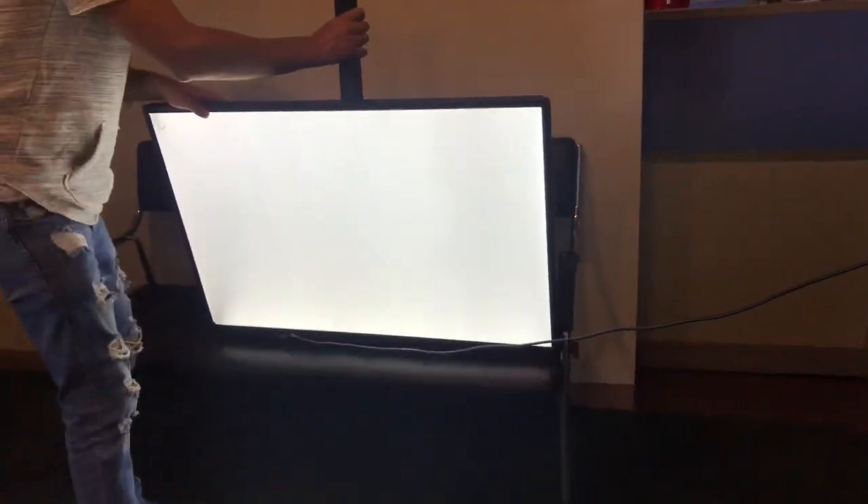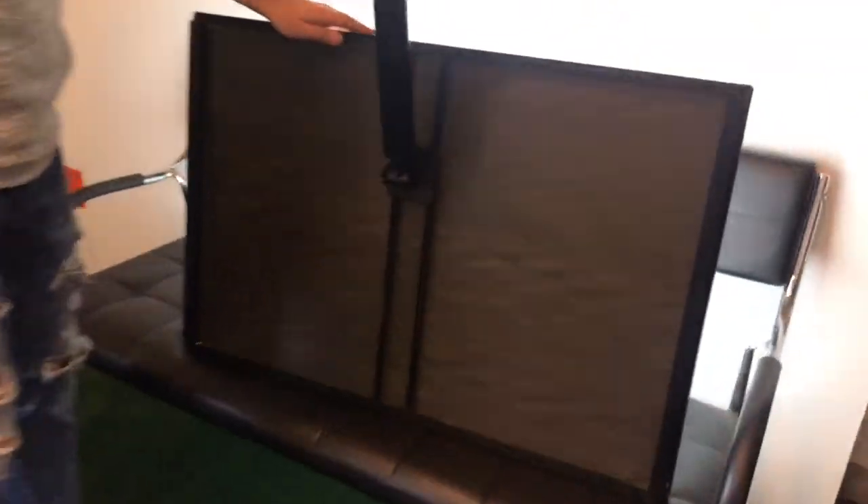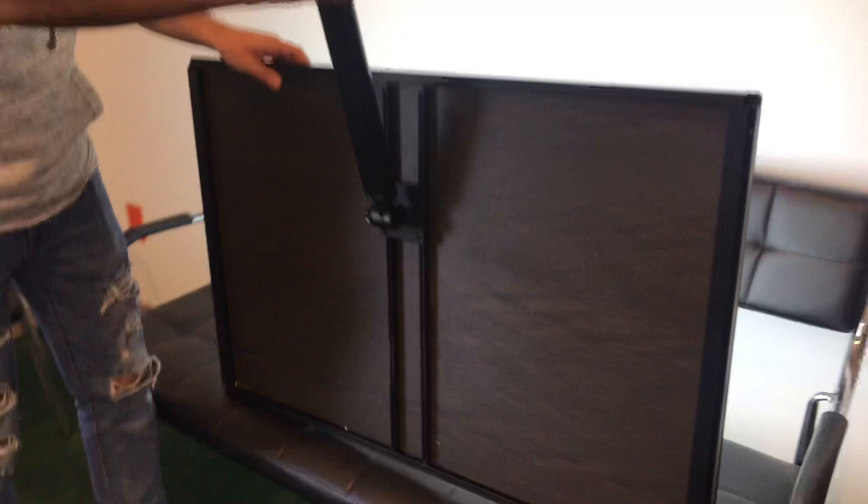I'll go ahead and turn it around so that way you can take a look at the back. That's how it's going to look on the back. As I explained, you can adjust this part right here in the back. So depending on how you want to use it, you can do it vertical or horizontal.